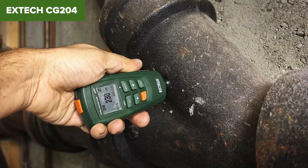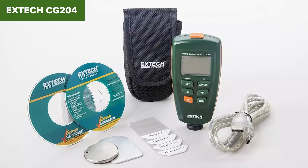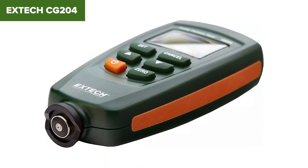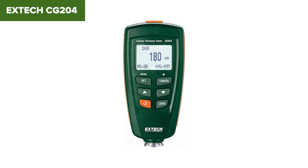While this model is a robust and reliable tool, it does have some drawbacks. For instance, its reliance on AAA batteries can be inconvenient compared to rechargeable options. Additionally, the device may require frequent recalibration to maintain accuracy, which can be time-consuming.